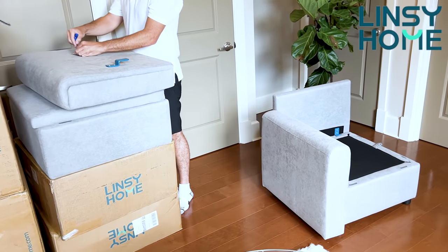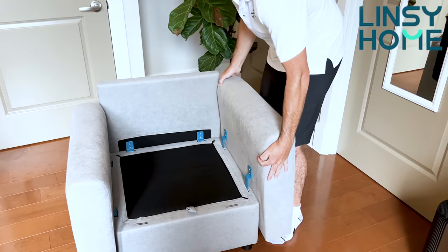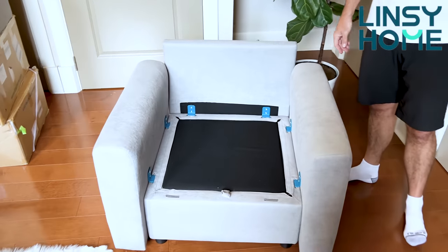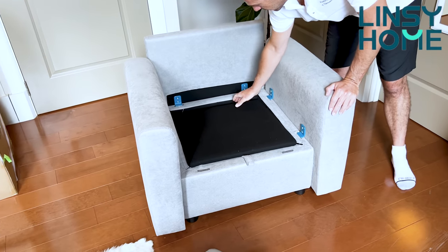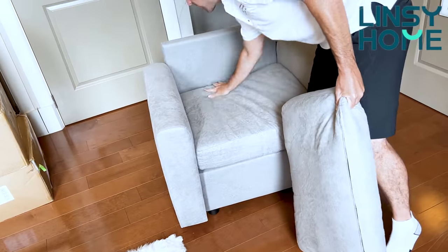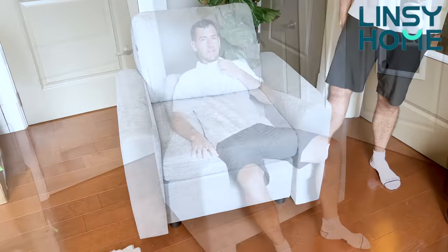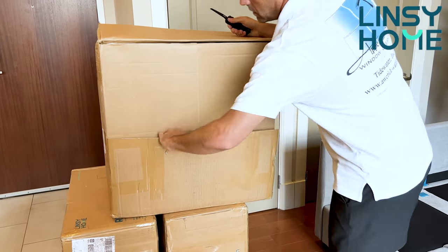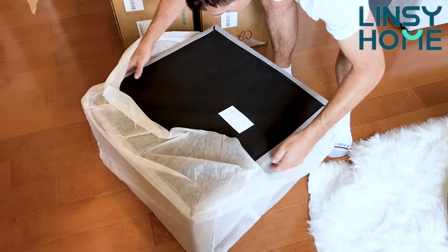This sofa is built very strongly and comes with all the necessary tools to assemble it. It's an easy job — I used my husband just because I'm lazy, but I could easily do it myself. The hardware connectors Lindsay Home uses are as strong as explosion-proof steel, two times bigger and thicker than other brands, ensuring a super stable connection between each piece. The frame is built with strong hardwood, so even if a 270-pound person suddenly sits on the small modular couch, it will not be displaced or damaged. Every single seat can be moved and rearranged into a sleeper sofa, L-shaped sofa, or U-shaped sofa.